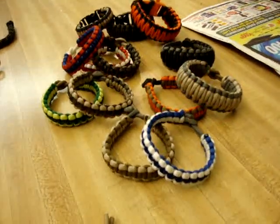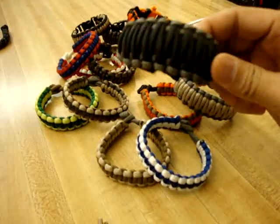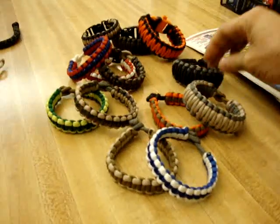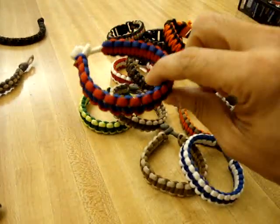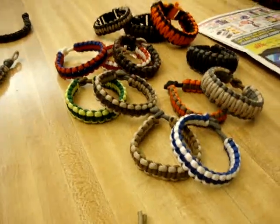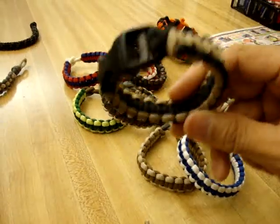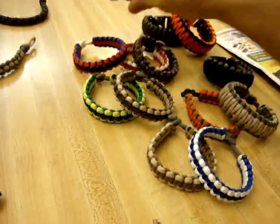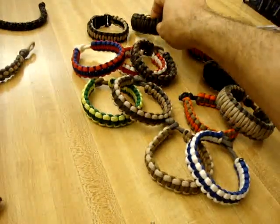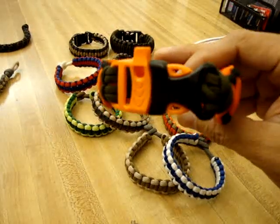Here's just some of the cobra stitches, then the king cobra, and this is a bit of a variation — spin on the outside, stick around the middle, different colors. Here's a red, white, and blue one, pretty nice. Different color combinations and these are with clasp — this is just a cobra stitch with the clasp, king cobra with the clasp, and this is a king cobra survival — it's got a whistle built into the clasp there, pretty cool.